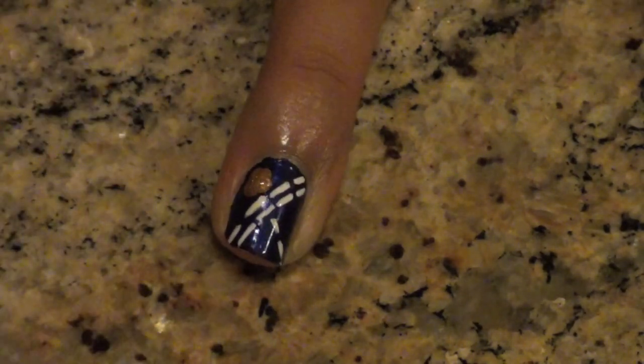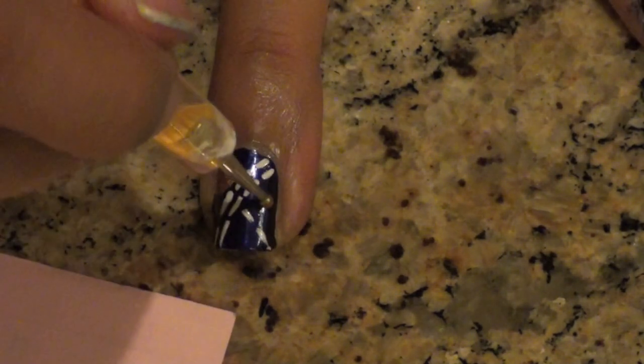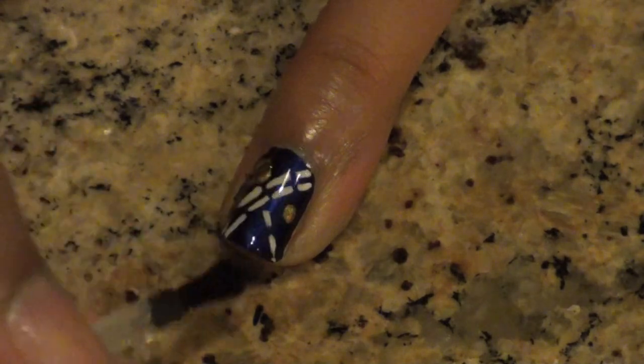Add a big drop of gold nail polish and add little gold dots to the sides to represent brass buttons. Let the big gold drop dry for about 30 seconds and then go through it with a tiny dotting tool or toothpick to give it a studded effect.